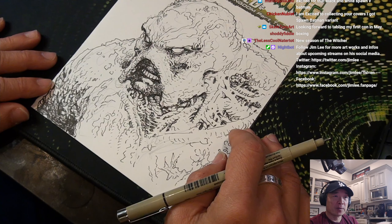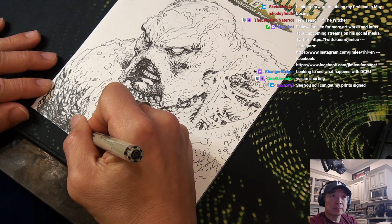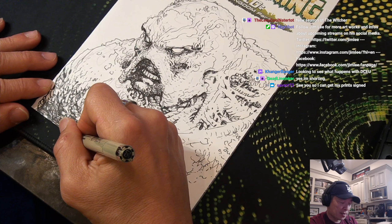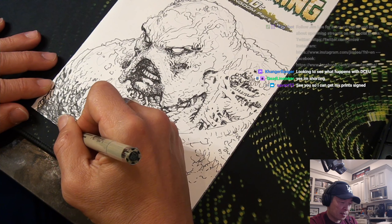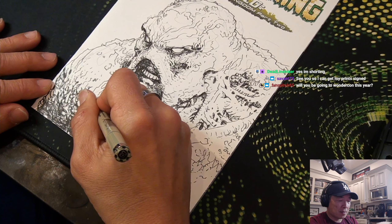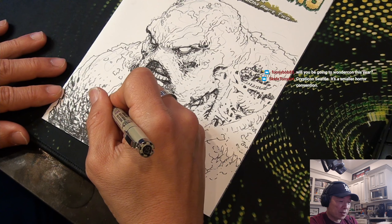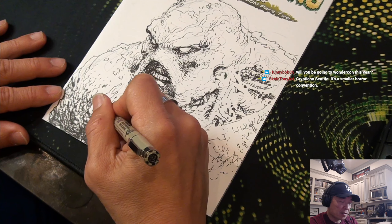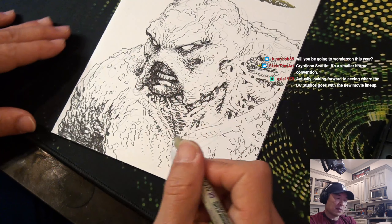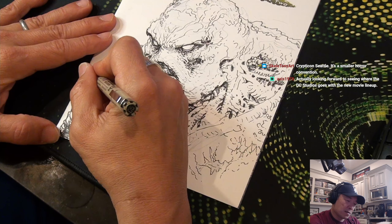Skeletony Art is looking forward to tabling their first con in May. I will not be at WonderCon this year — it falls on my kids' spring break, so that's a no.